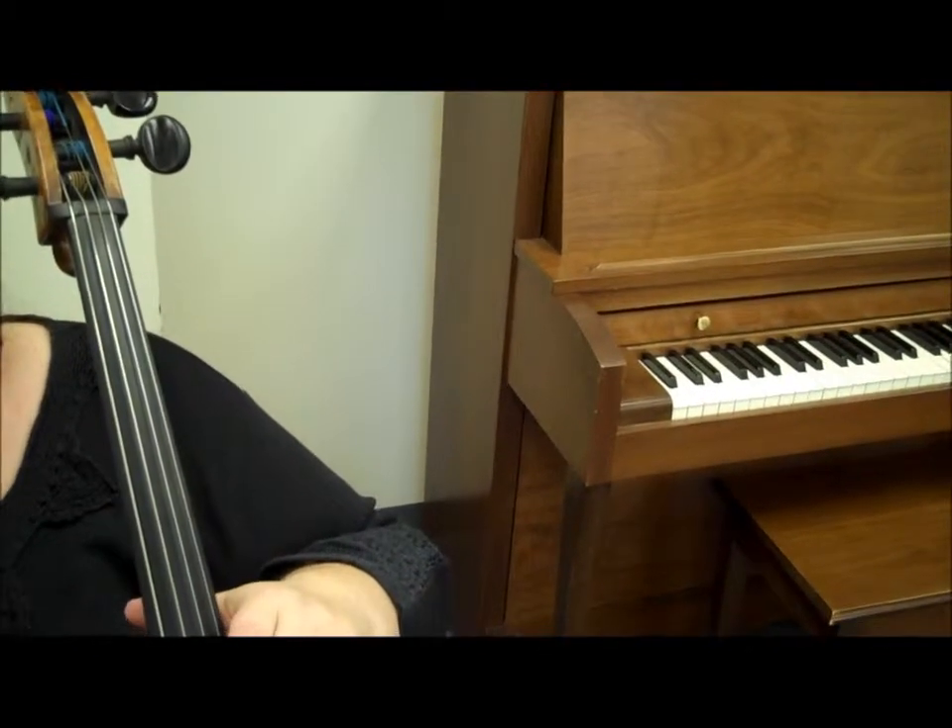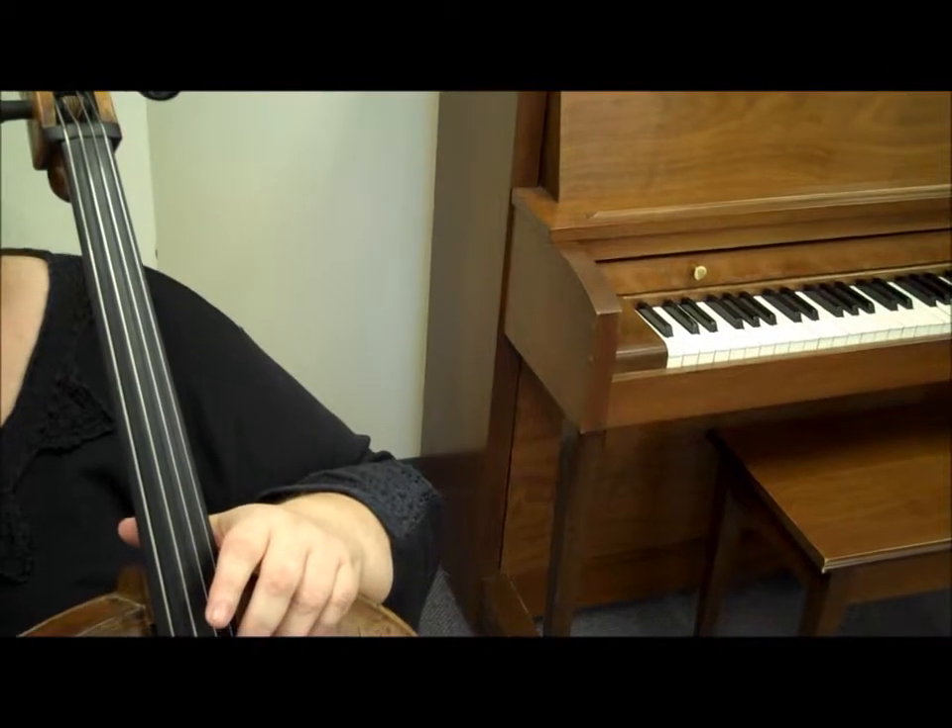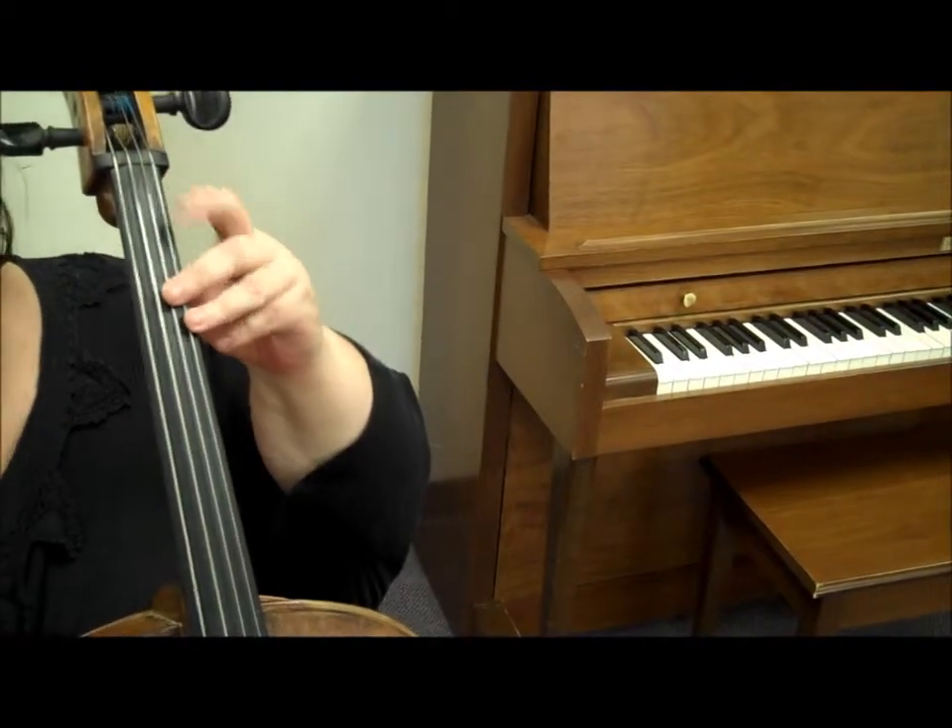Listen to the demonstration of Mournful, sliding 1st finger to where 4th finger usually rests. This is 3rd position.